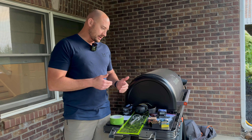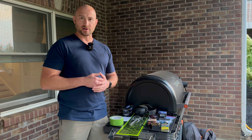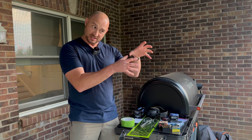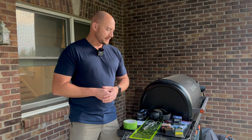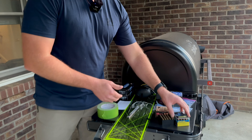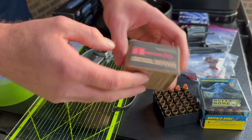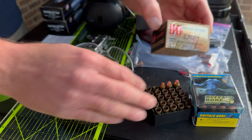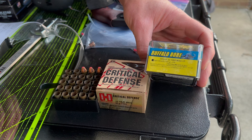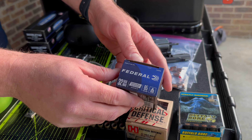I've got several different loadings that I've already tested through some gel. I did some chronograph readings I wasn't totally happy with. So we're just going to do what we've got. I chronographed five-shot groups of each of these different rounds: these Critical Defense rounds, these Buffalo Bore .32 H&R Magnum Plus-P's — they are hot — and these Federal Personal Defense 85-grain.